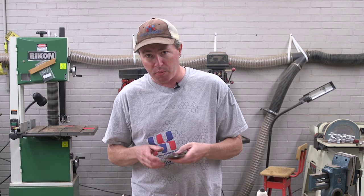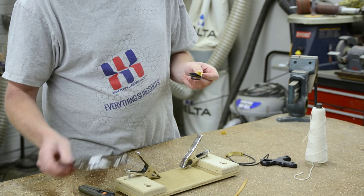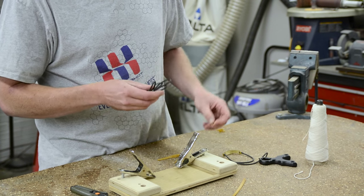When you receive your 17 caliber BB band sets from Simple Shot, they're going to come full length. The reason we send them that way is so you can tune them to your preferred draw length and set them up the way you want to shoot.